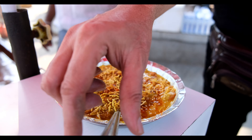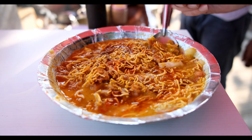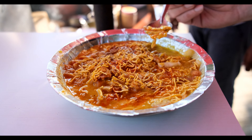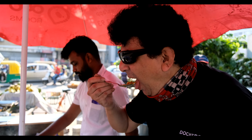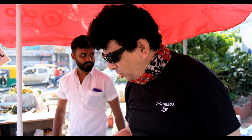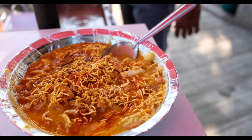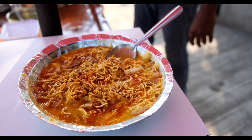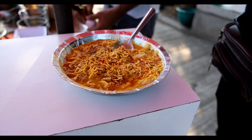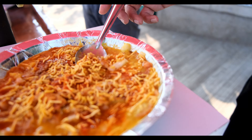Guys, you have seen the process of making it and how he has made it. Now the dish is here — the shindis are normally made from a separate dish, so he has mixed it here. Let us taste it and see how it tastes. It is really crunchy.